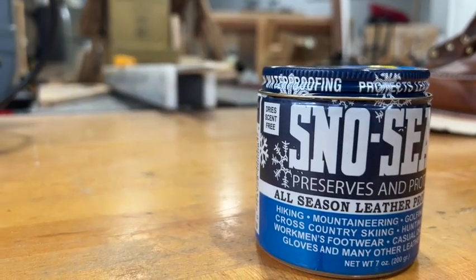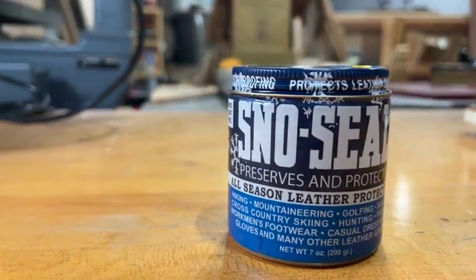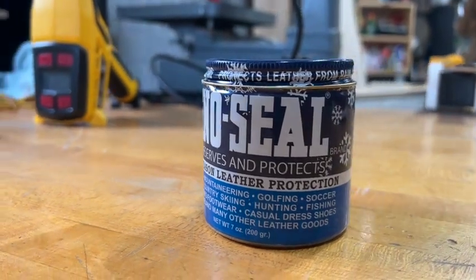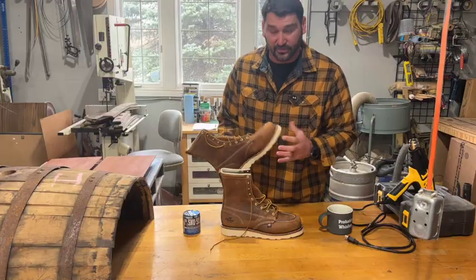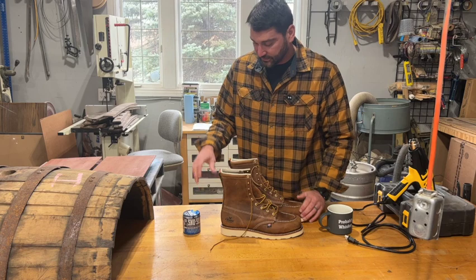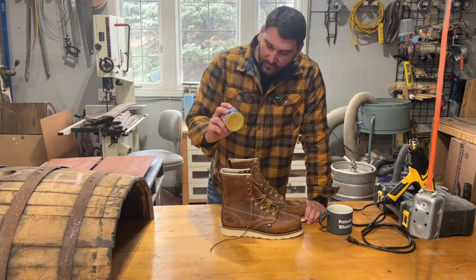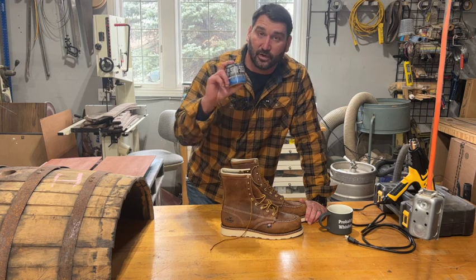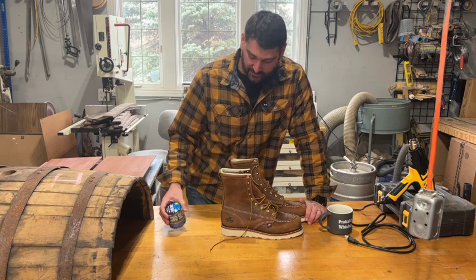Snow Seal preserves and protects the leather and will help keep water from seeping in. If I'm walking from the shop to the truck or through the snow, it'll help protect that. We're going to show you how to get the best results from your Snow Seal in the application process.